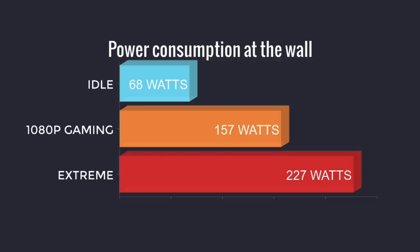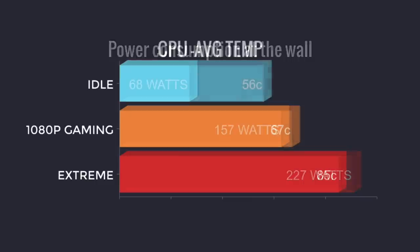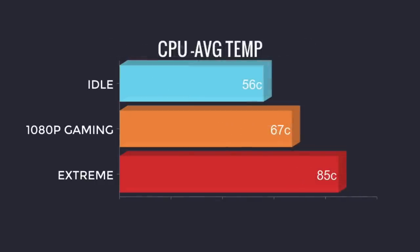Everything seems to be working fine with this power supply, but I do not recommend it mainly because of the noise. Unfortunately the fan in this power supply is pretty loud and I'm looking for a replacement right now. I will leave a link in the description once I find one, but if you have any suggestions let me know in the comments. For CPU temperature — idle is around 56°C. 1080p gaming actually surprised me; I thought we'd see higher temps but it's around 67°C. In my extreme test I hit 85°C, and this probably would have climbed to 90° if I left it another five minutes. But keep in mind this is worst case scenario — everyday use, gaming, and emulation, you'll never see these super high temps.